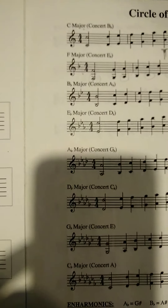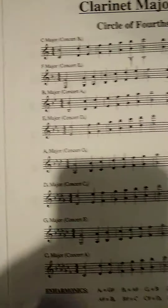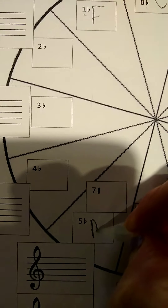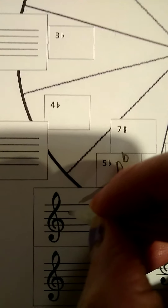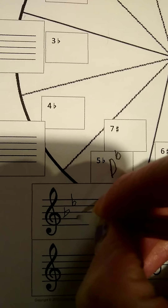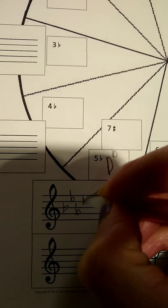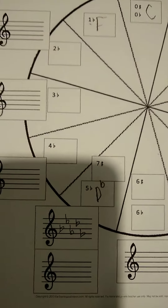One more thing I should point out. When you get to five flats — here's my five flats right there. You're going to put it in the five flat side, so that's D flat here. And then you're going to put your flats in. It doesn't matter which box you use. Five flats would be — A, D, G. That would be my five flats.